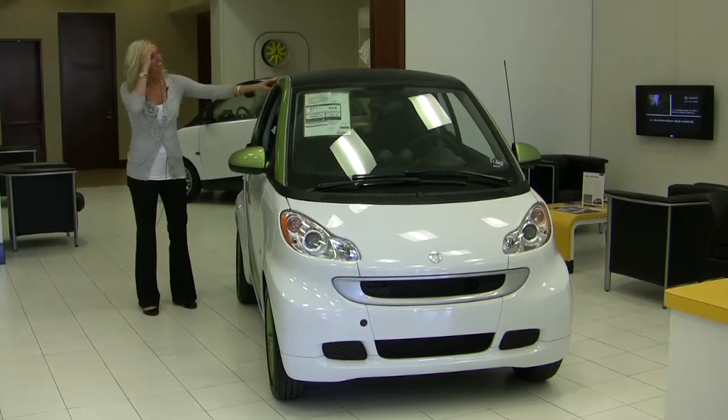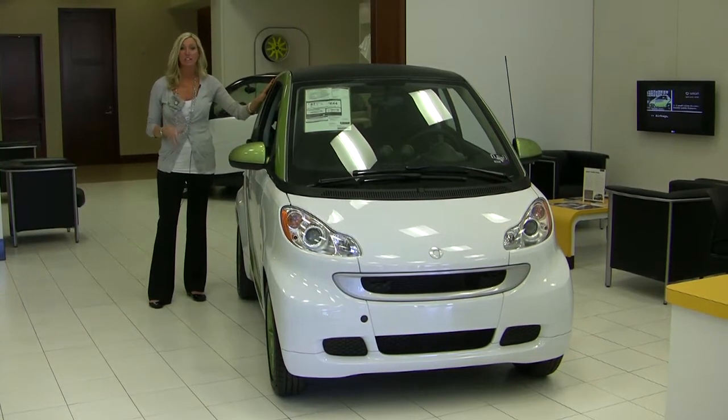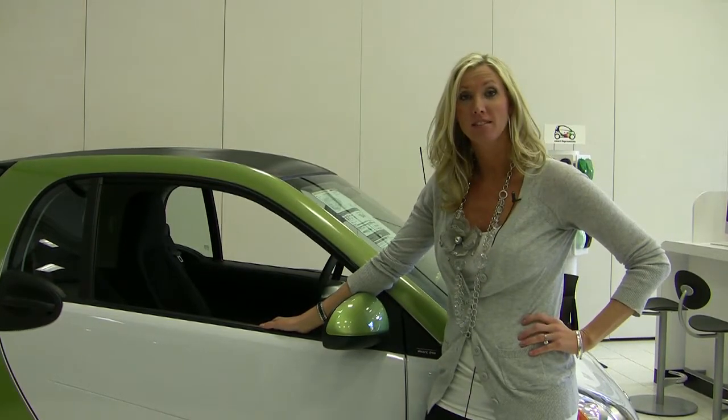Safety is a huge deal to Smart. This is the tritium safety cell, which is basically the core of the car. It's designed and modeled after a NASCAR roll cage. In addition, the Smart for Two receives a five-star crash test rating, and it's designed and engineered by Mercedes-Benz.